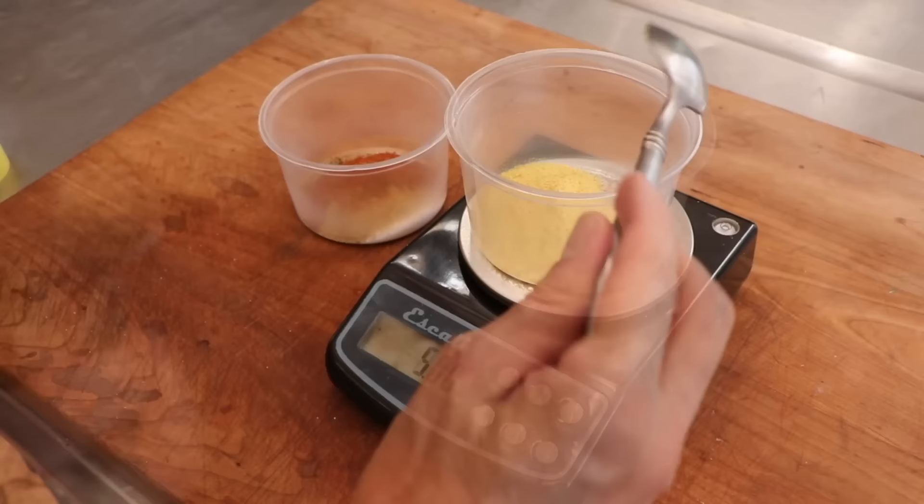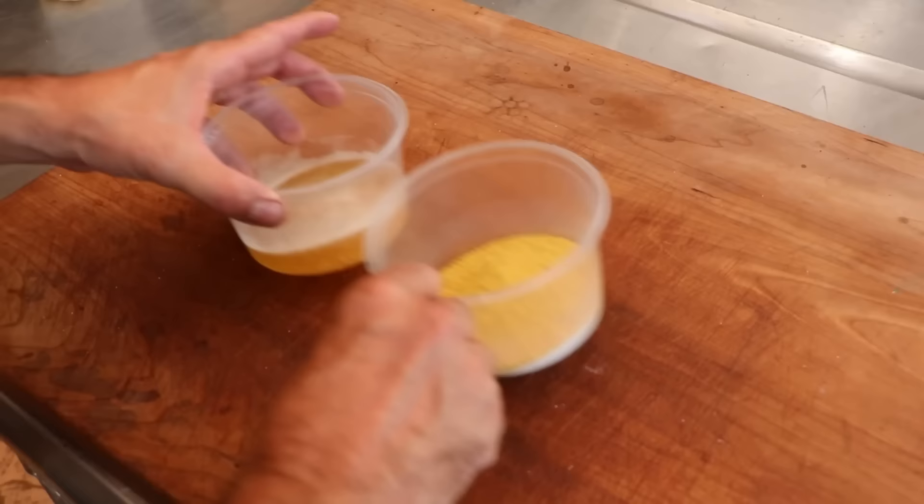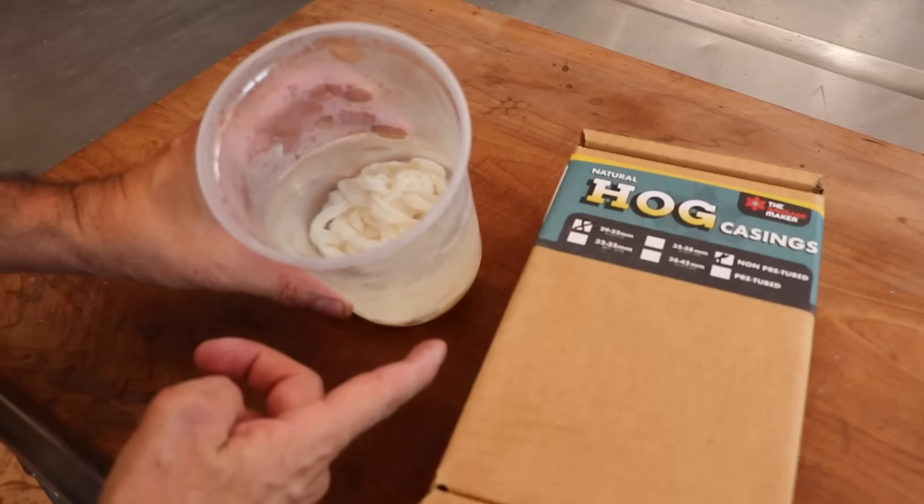We're going to add minced garlic, and for the liquid I'm adding 10% beer. If you want to add low sodium chicken stock, cream, or just regular water, all of those work fine. Now that we have our liquid and spice profile ready, let's take a look at our casing — 29/32, that's the name of the game. Nice small casing. These have been rinsed, flushed, and kept in the refrigerator overnight with a little baking soda in the water to keep everything nice and slippery.